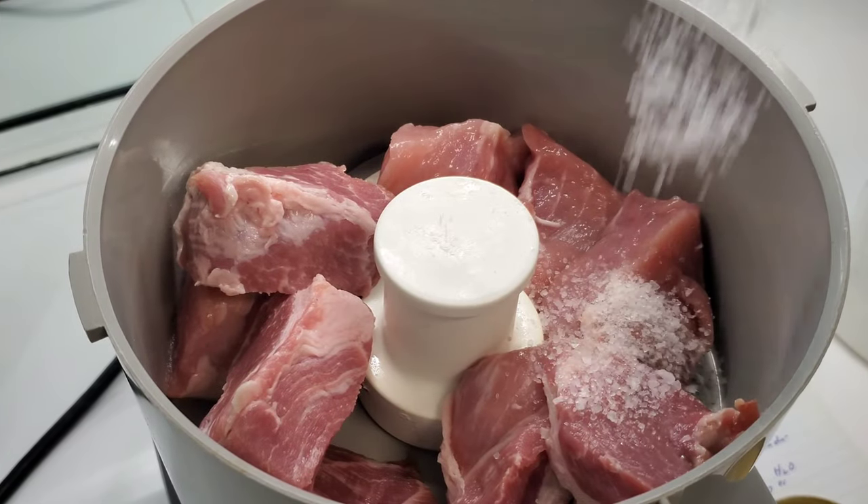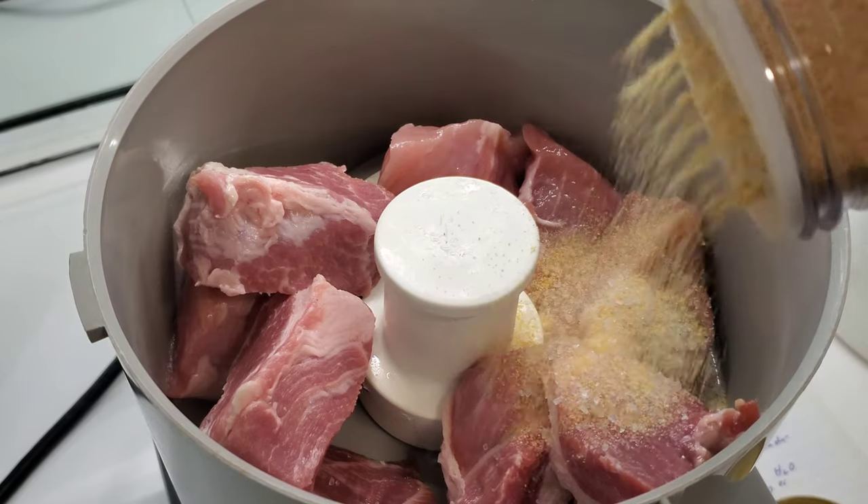You can find these in banh mis, noodle soups, rice dishes, even breakfast platters — it's everywhere. All the ingredients will be listed in the description box down below.